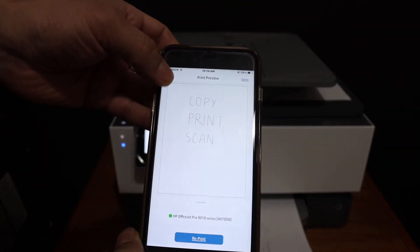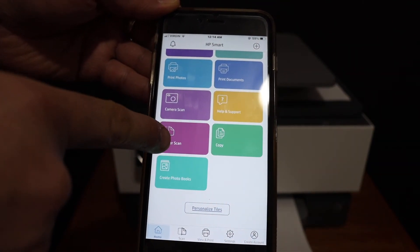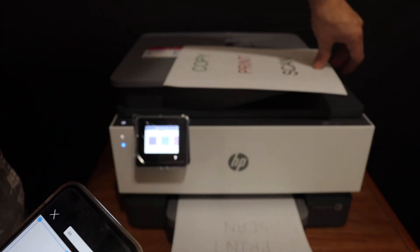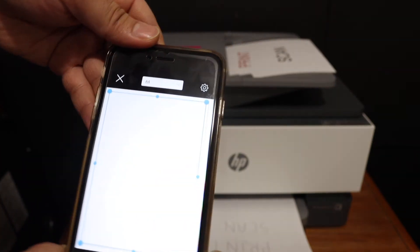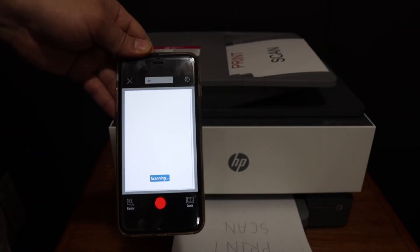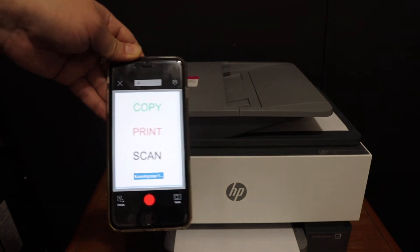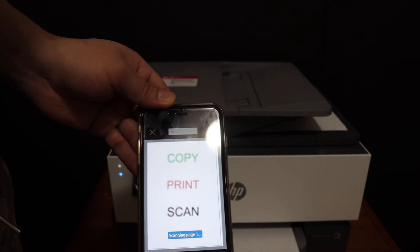To do scanning, go back to the home screen and click on the printer scan button. Add a page on the top scanner, or you can also use the feeder tray on the top. Place the page and then click on the blue icon. Here we can see it has scanned the page as well.